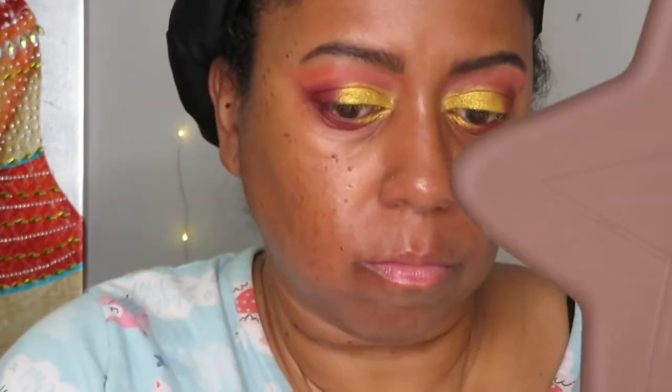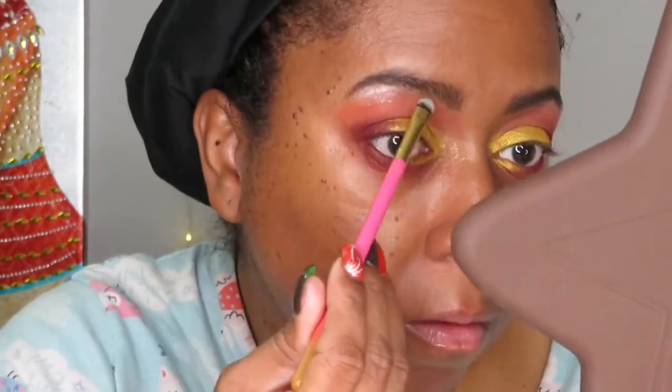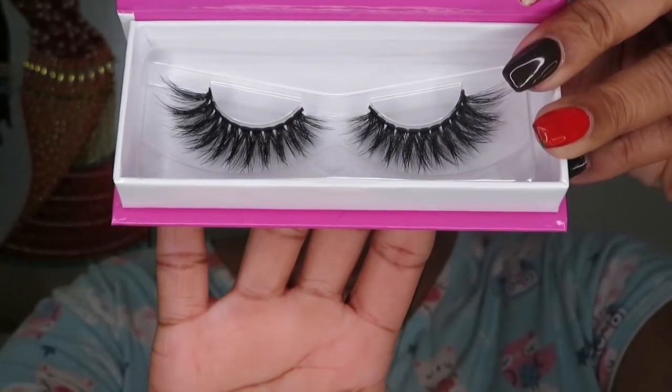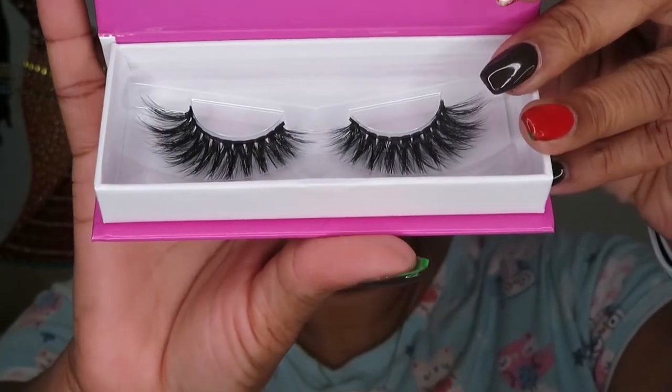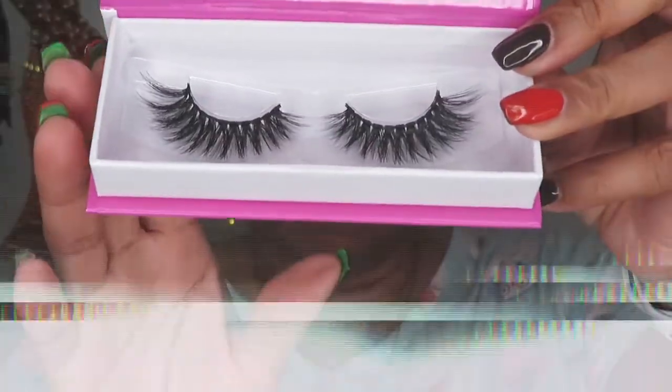Now I'm taking the color French Vanilla, which is a shimmery color, and applying that to my brow bone. These lashes are also from the ice cream collection — these are the ice cream sandwich lashes. And voilà!